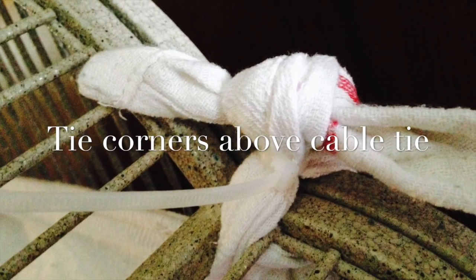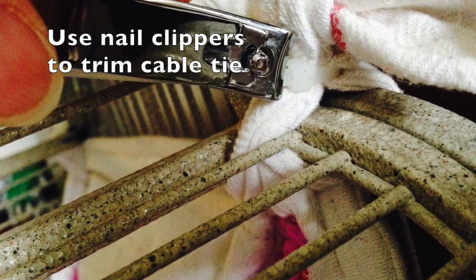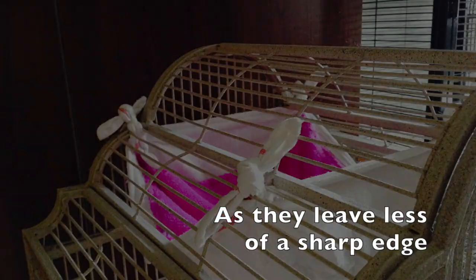Then tie each corner over the cable tie and trim off the excess cable tie with some nail clippers. They seem to do the best job without leaving a sharp edge.